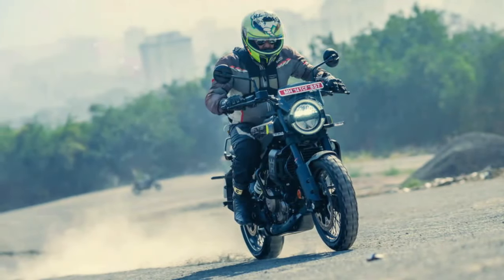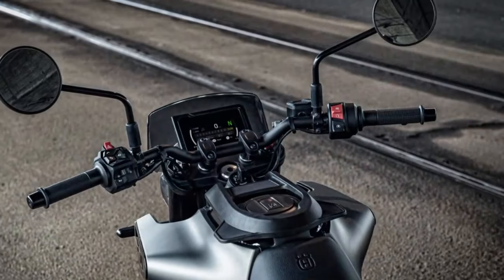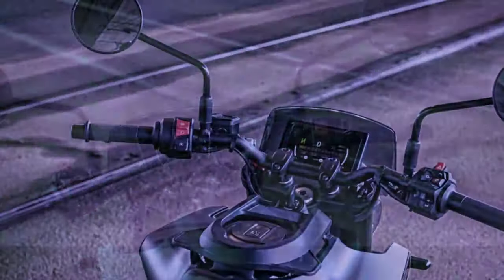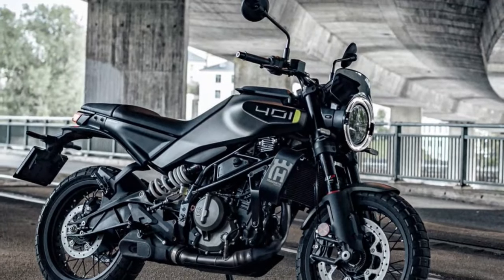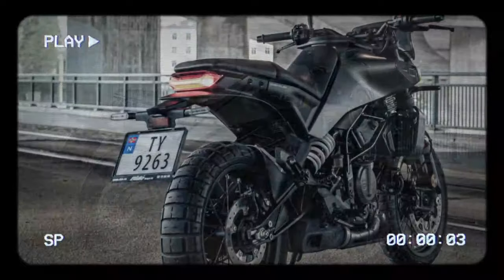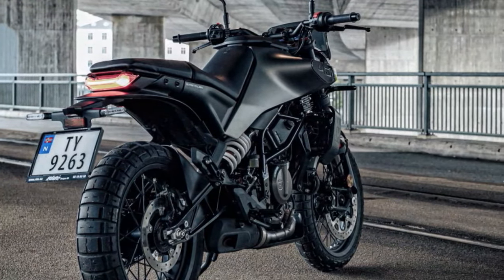Ideal for navigating city streets, the 2024 Husqvarna Svarpilen 401 is compact, lightweight, and easy to handle. Weighing in at 351 pounds with a larger 3.4-gallon tank, the bike remains unintimidating. The upright sporty riding position strikes a balance between fun and functionality, offering enough forward lean to encourage spirited rides, yet still comfortable enough for everyday commutes. The wide, scrambler-style handlebar adds confidence in slower, tighter maneuvers. However, like its predecessor, the new mirrors still catch your shoulders.